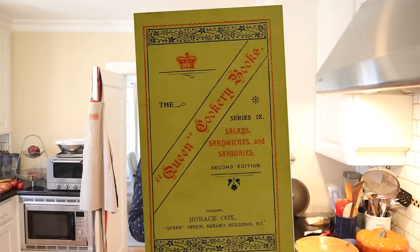Welcome to Sandwiches of History. Today, from 'Salad Sandwiches and Savories,' published in the UK in 1905, we're going to be making the anchovy and lox sandwich.